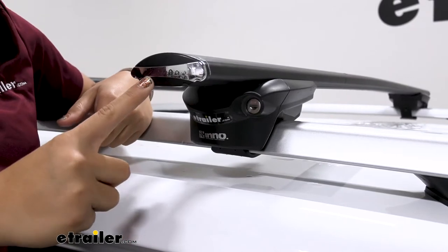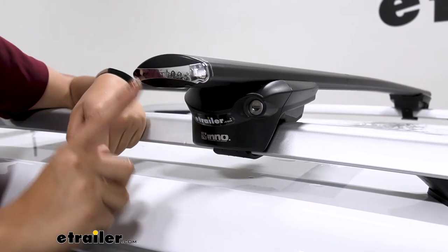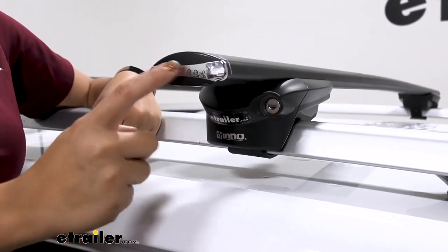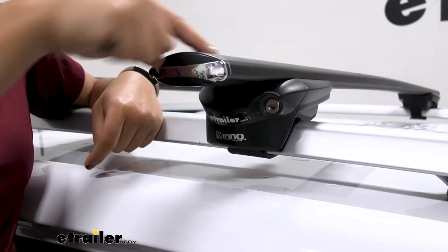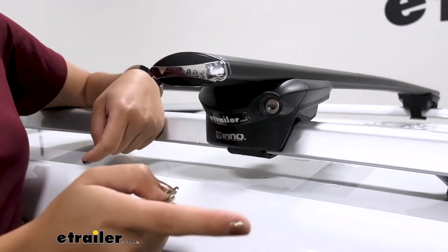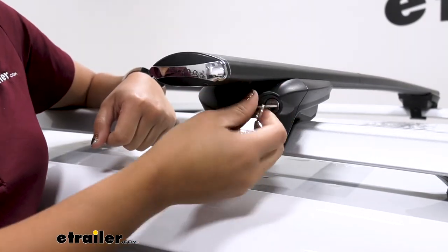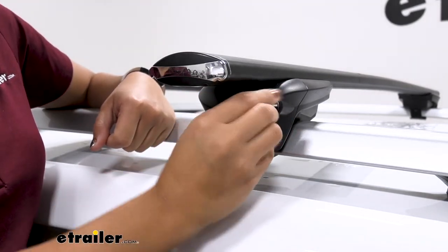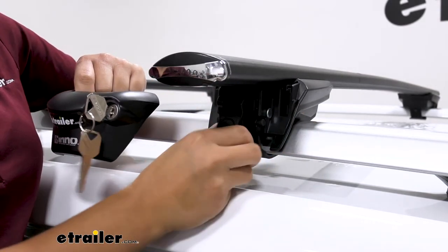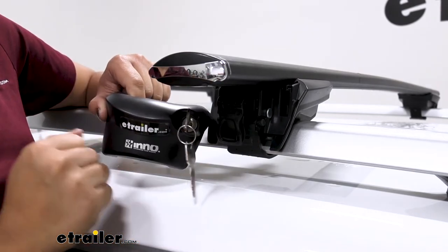One of my favorite parts of the Inno crossbars are the end caps. They have a really nice shiny accent that fits well with the Jeep Cherokee's trim, and they also help protect the crossbar and make it easier to insert your T-track accessories. The crossbar itself is not lockable, but the towers are — you get four locks for the four towers and two keys. These allow you to pop the tower cap off and install your roof rack system. You don't need any tools; everything you need to install it is included.